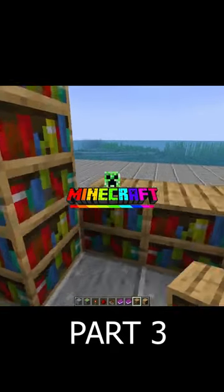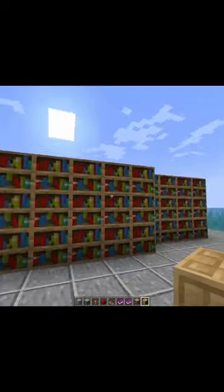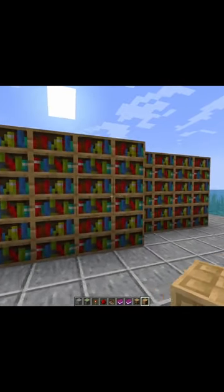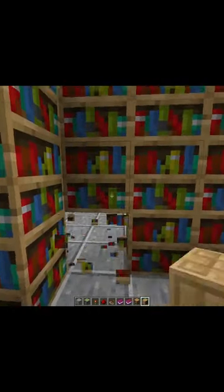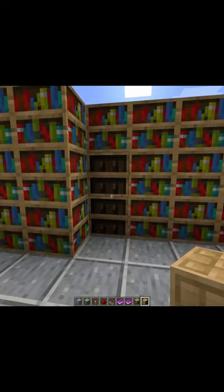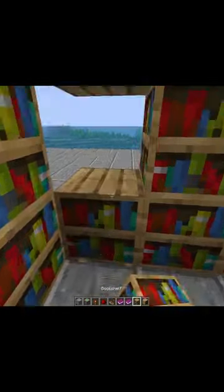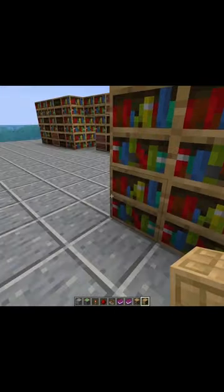Two, three, four — and we're going to make sure that these are up by three as well. Now you can texture this in any way, shape, or form, but the key part is making sure that these ones are not chiseled bookshelves. From my testing so far, you cannot move chiseled bookshelves — if that changes in the future you can disregard this — but these have to be regular bookshelves. Again, texture these in any way that you want.